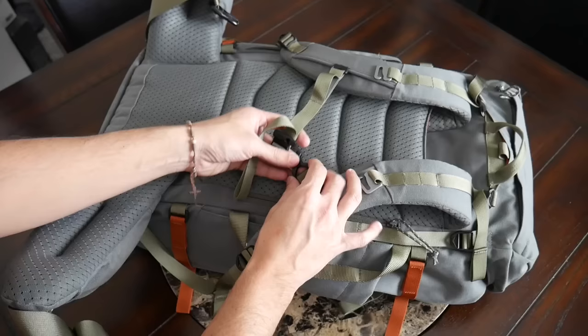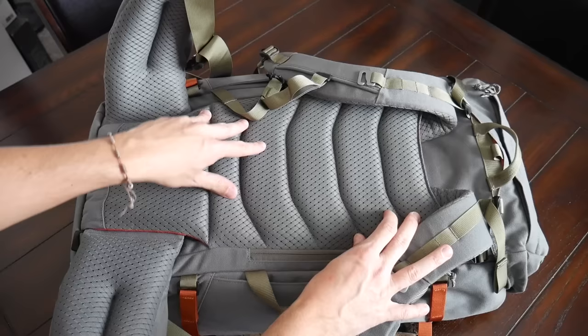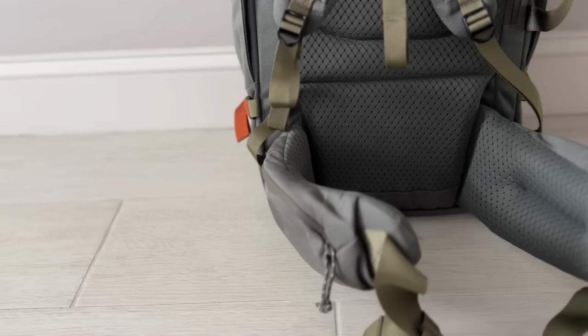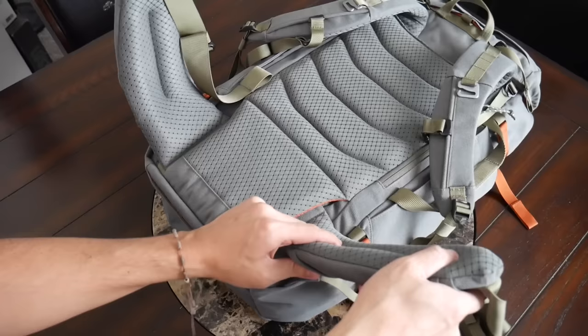On the shoulder straps you also have an adjustable sternum strap to help distribute the weight, and this also has a safety whistle. The back paneling has felt great as well — same type of padding and breathable fabric as the straps, well distributed all throughout. You also have some elevation to create air channels and give you a little bit more ventilation while you're walking around. At the bottom you have a very robust waist belt that's great for taking weight off your shoulders. It's well integrated but you also have the ability to remove it if you don't want to use it, and it offers plenty of padding with a nice level of adjustability.